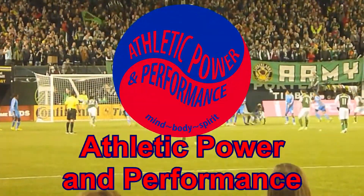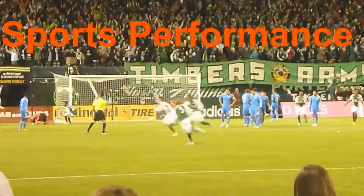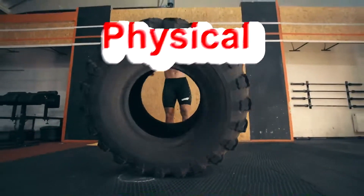Alright athletes, in this upcoming video I'm covering four advanced exercises with the BOSU ball to train your stability, athletic power and performance.